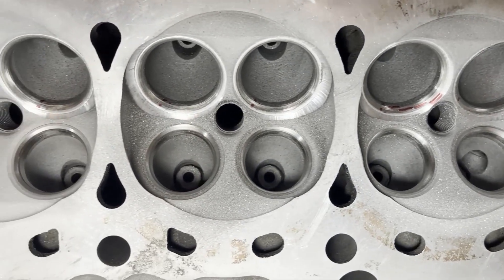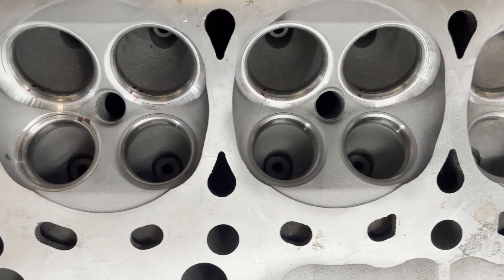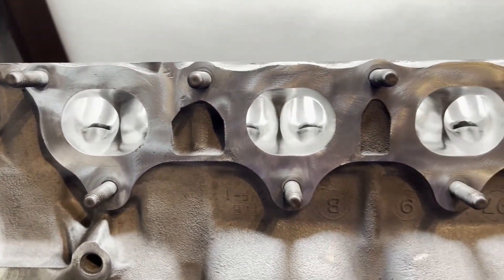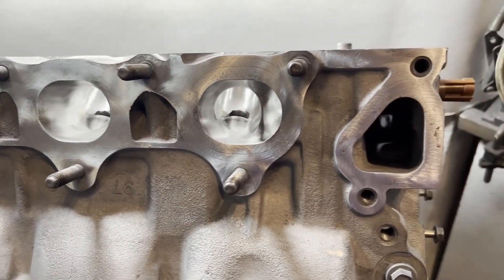This is the final product with both intake valve seats and exhaust valve seats cut to optimize the valve size being used. The chambers on the exhaust side are polished to optimize flow. Thanks for watching.